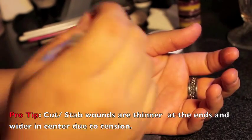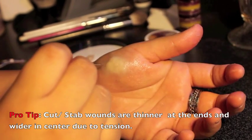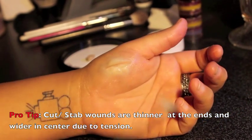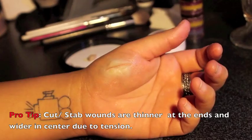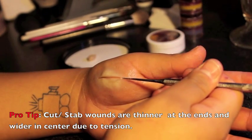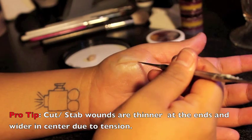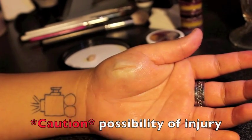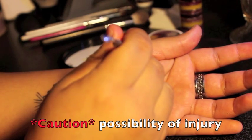Using a thin sculpting tool or toothpick, create your cut by gently dragging the tool through from one end to the other. Pro tip: cut or stab wounds are generally thinner at the ends and wider in the middle. This is because the skin is under tension — keep this in mind when creating your cut. Also, please use caution during this process; it's very easy to cut yourself.